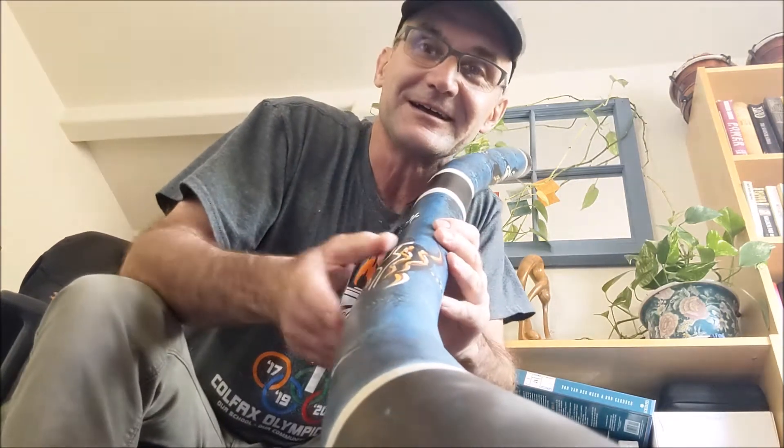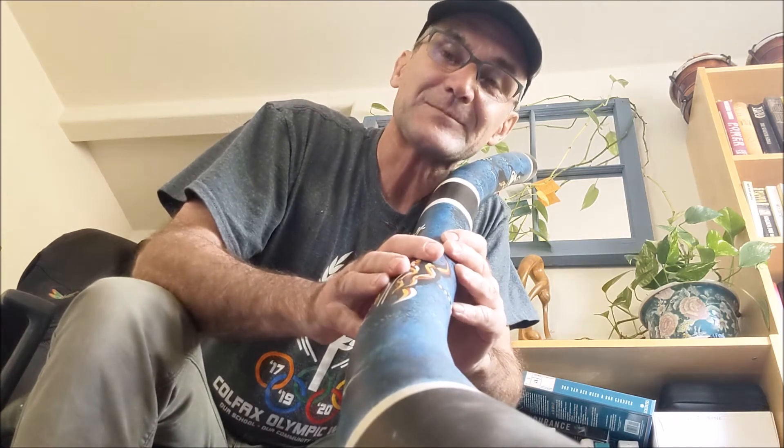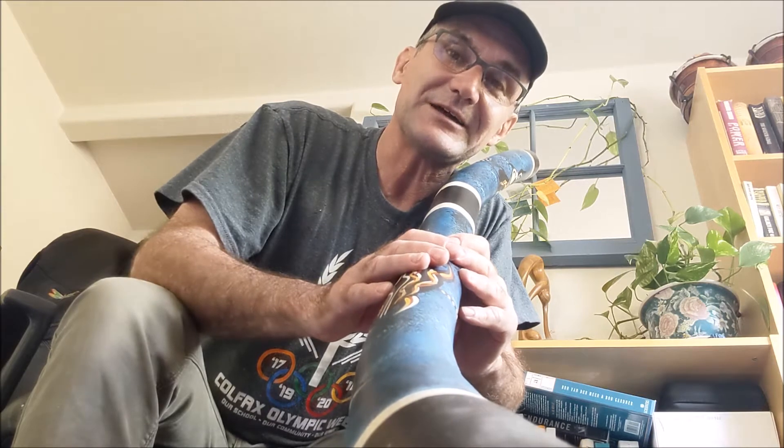Hey, Jonathan here at Topsaw. I used to work for a tree service in northern Australia and everybody on that tree service would play the didgeridoo and they showed me how to play it.